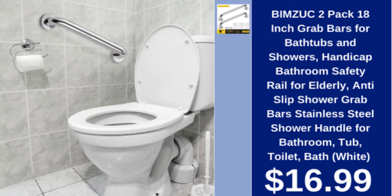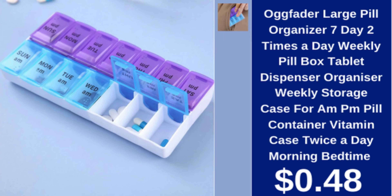Bimzooks grab bars for bathtubs and showers, two-pack, 18-inch, anti-slip stainless steel, white, $16.99. Augmented large pill organizer, seven-day, two times a day, weekly storage case, AM/PM, $48.